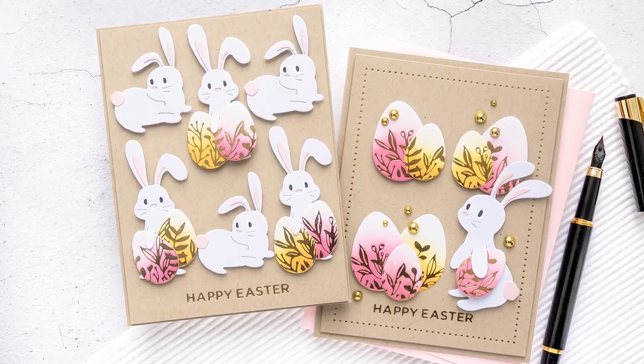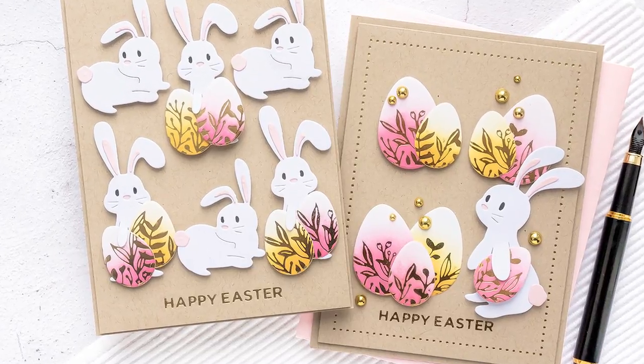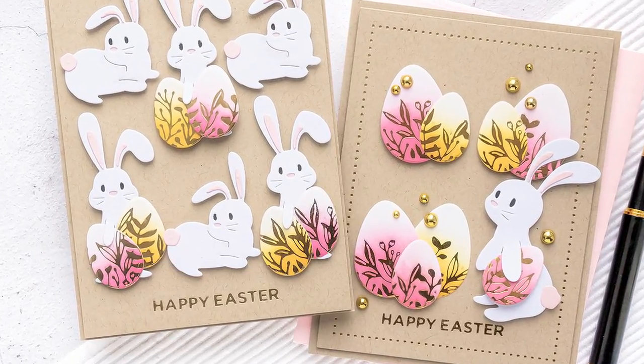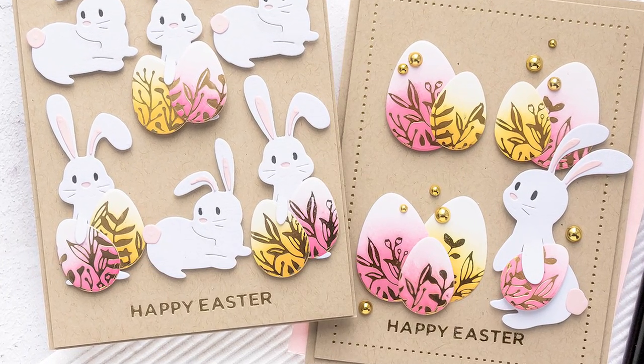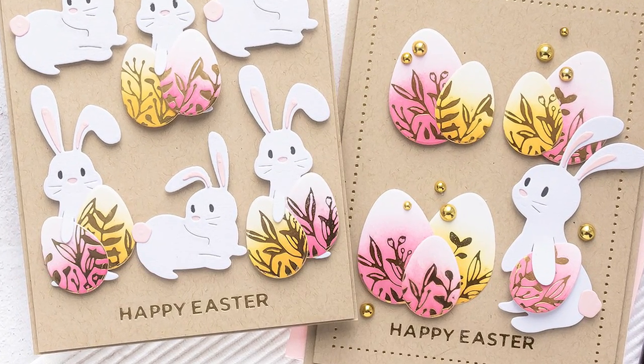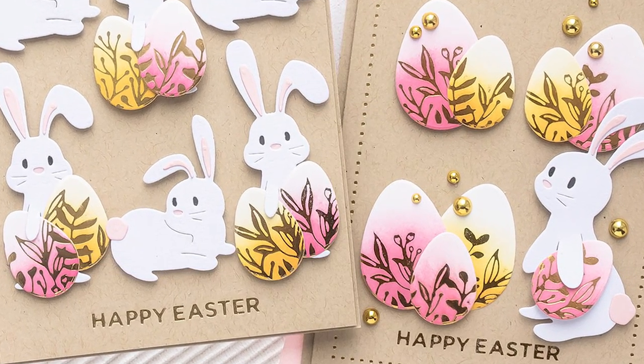Hello crafters, this is Yanis Makula and welcome back to my channel. Today I have two Easter cards to share featuring a lot of die cutting and some creative foiling, showcasing products from Spellbinders March 2020 Small Die of the Month, Large Die of the Month, and Glimmer Clubs.